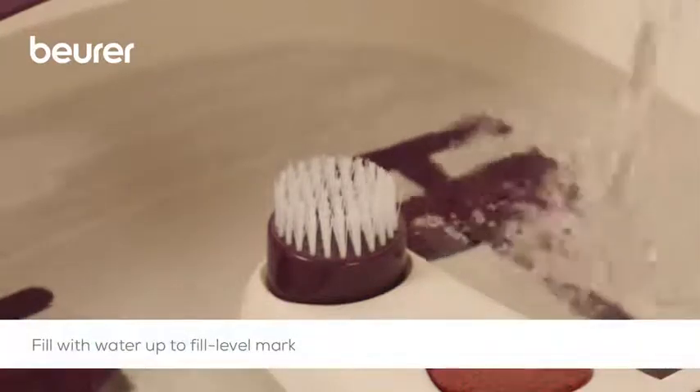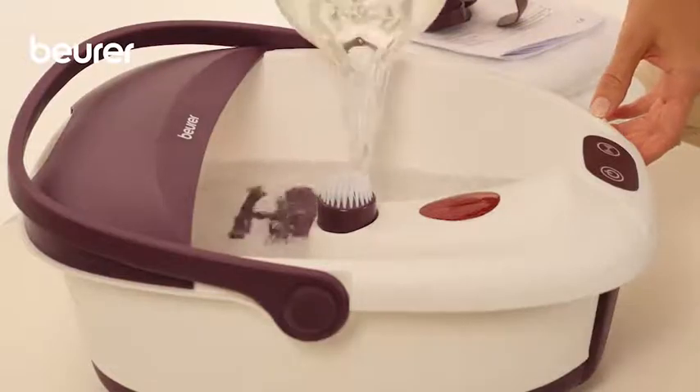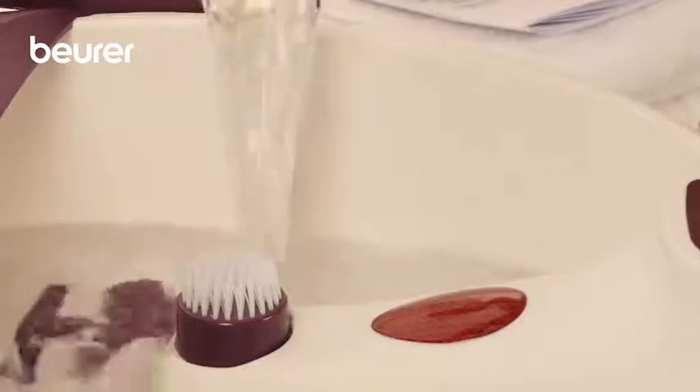Make sure that the foot rest part is completely submerged under water. The foot bath is balanced only when it is filled no further than the fill level mark. Otherwise, the foot bath might tip over when carrying it with the handle.